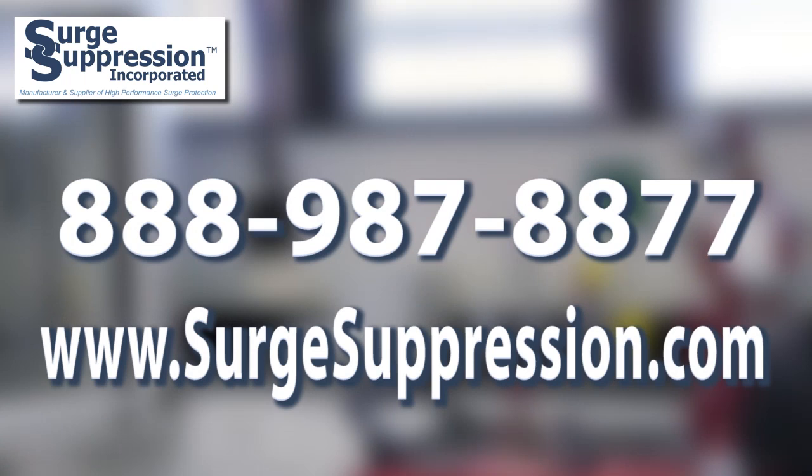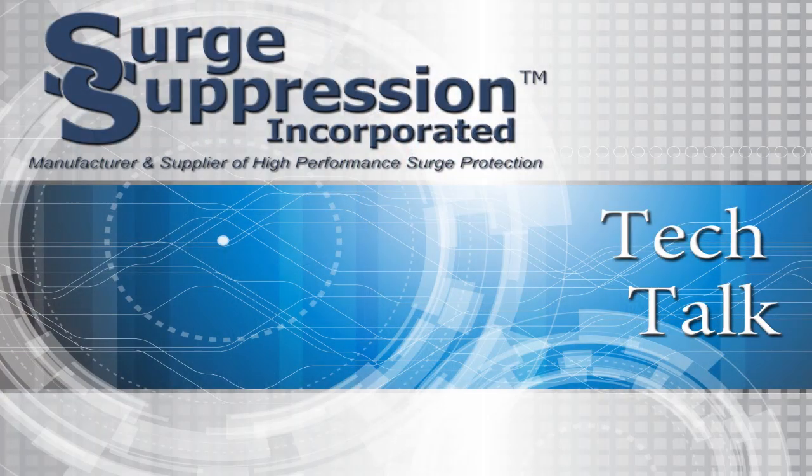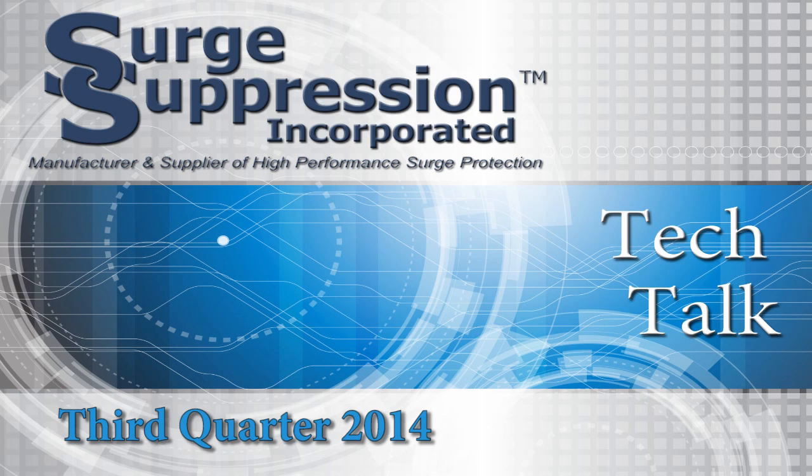For more information about series connected SPDs and other surge protective devices, call SSI at 987-8877 or visit our website at www.surgesuppression.com. I'm Ron Hotchkiss. Thank you for watching Tech Talk.